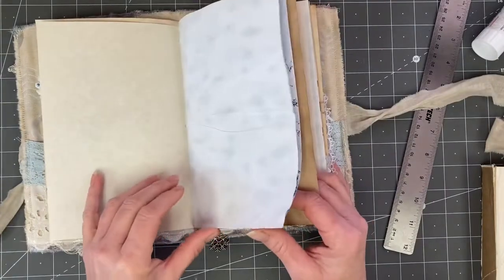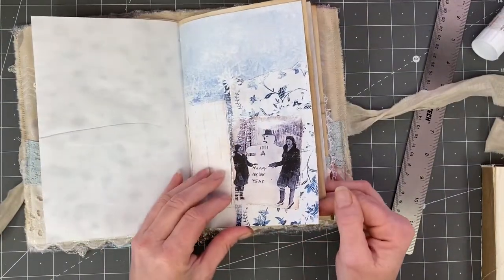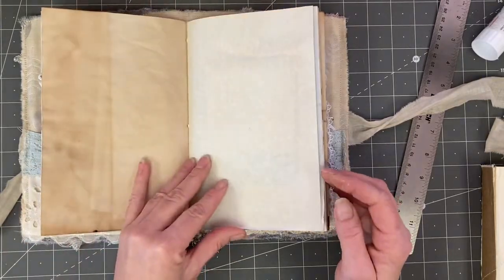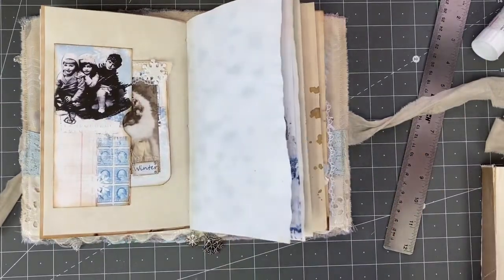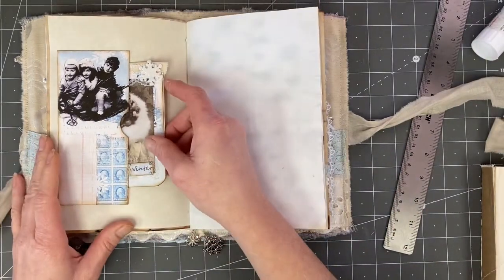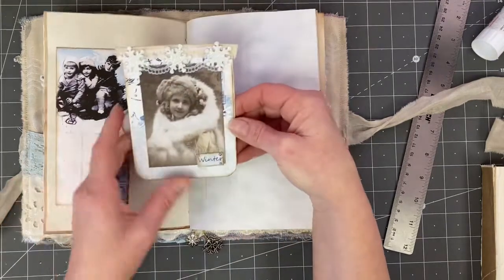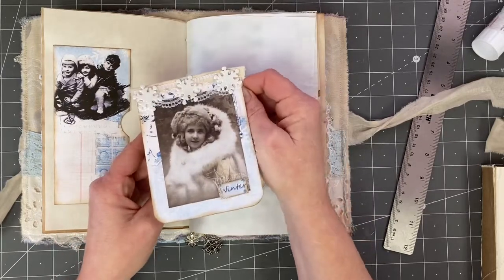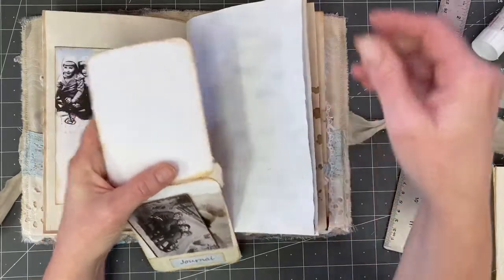Some more parchment and cabbage dye and some more of Amy's beautiful kit here. Lori's coffee dyed there. This pocket comes in the kit. And then we made this piece in the last video — it's just a little glued together piece there.